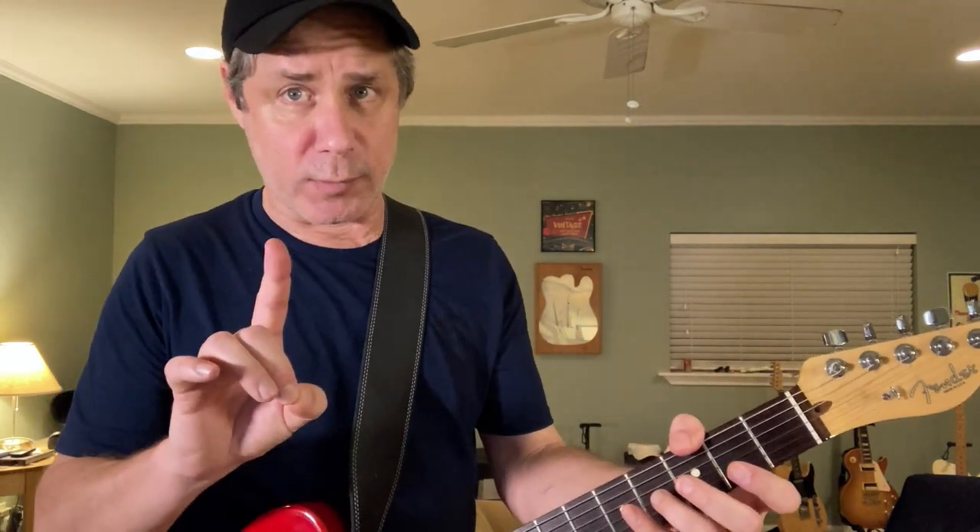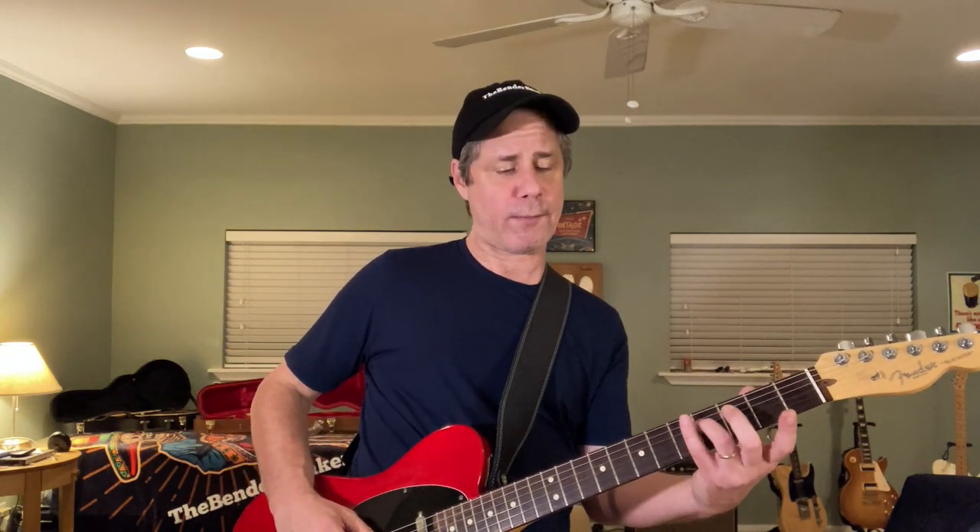Looks like you signed on for the second half, the Bunker portion of our program. When we put the two together, it's going to be one bendy, twangy festival. We last left our heroes coming out of part one on an open G string — we want it to ring, that'll work in our favor. So we've got that open G string ringing. Let's go ahead with our ring finger on the fourth string, fourth fret, note that one note, and slide it immediately up to the fifth.